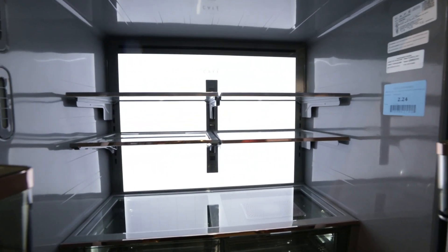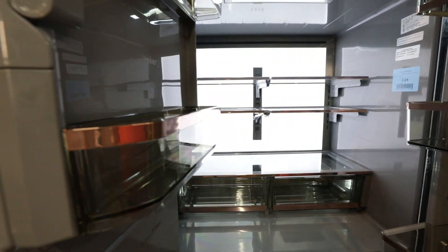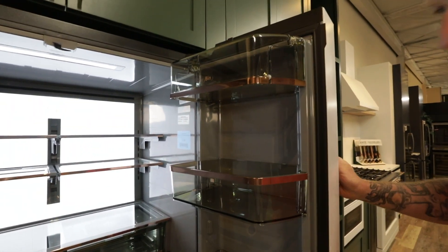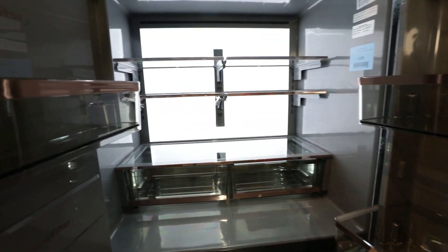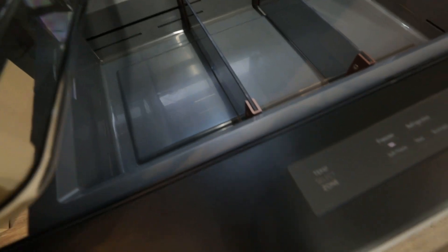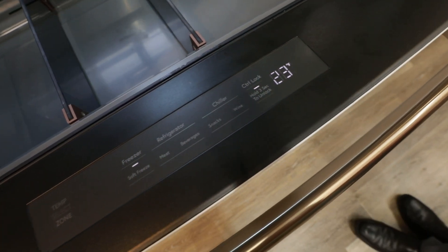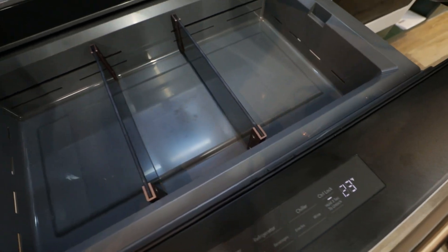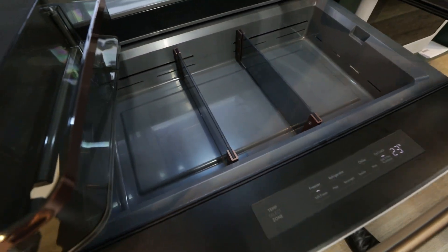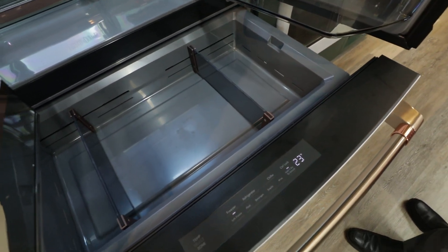It is a beautiful unit on the inside, with copper accents all over. There are big gallon door bins on the right side of the refrigerator, and a breakaway shelf for convenience. A very popular feature these days on counter depths is that fourth drawer. This one is convertible, ranging from a soft freeze at 23 degrees all the way up to wine storage at 42 degrees. It changes on the fly and has adjustability for multiple users in the home.